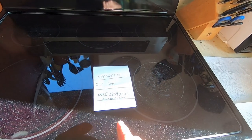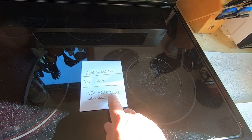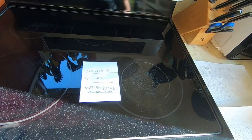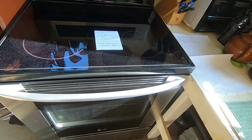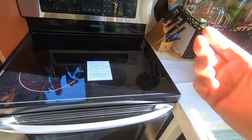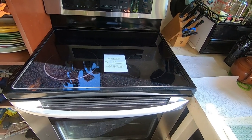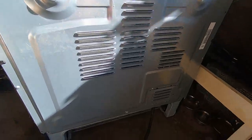The part number we're going to put in is MEE36593202 on Amazon. You can look in the description and get that link. I'm going to turn off the breaker, unplug the stove, pull it out, and access the panel on the back to change that bake element. I've got it pulled out now.